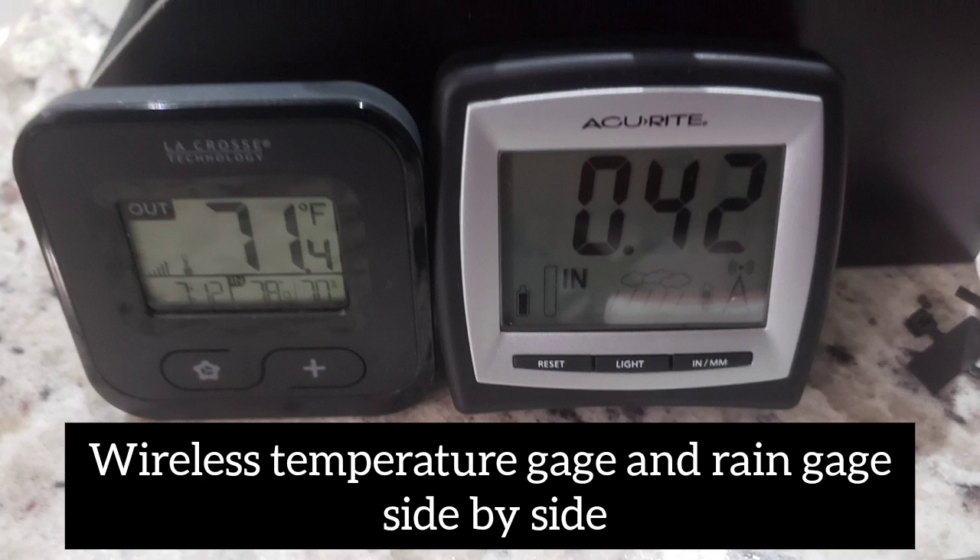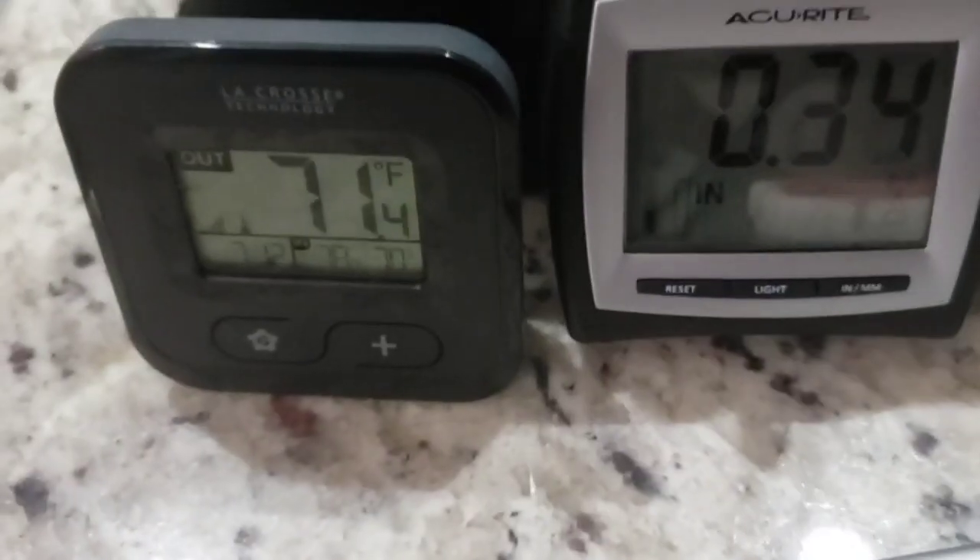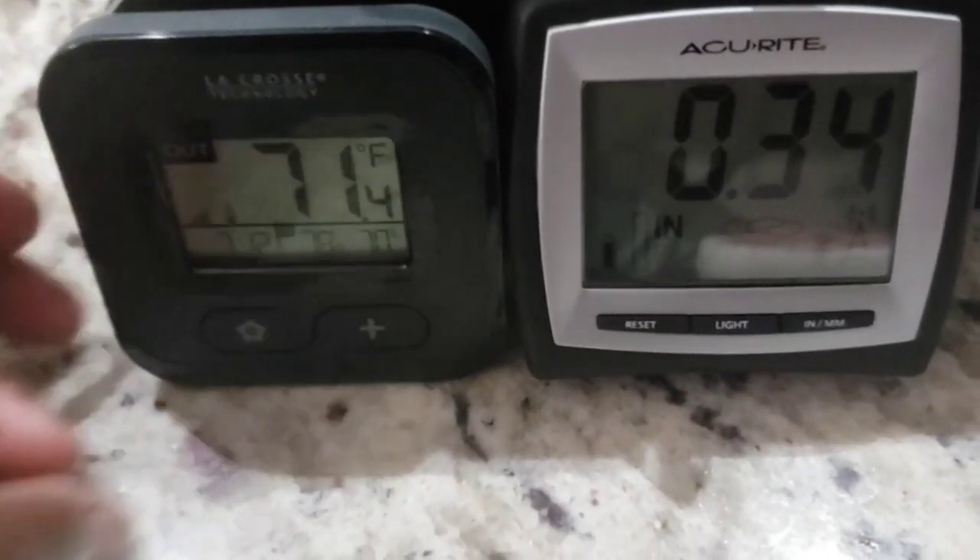I also bought a temperature gauge from the Reclaim store for $4. It is also a digital wireless device. I reset the device and now it's time to take this outside.